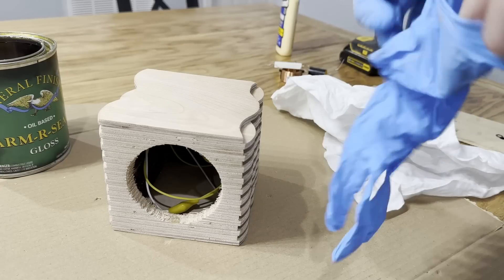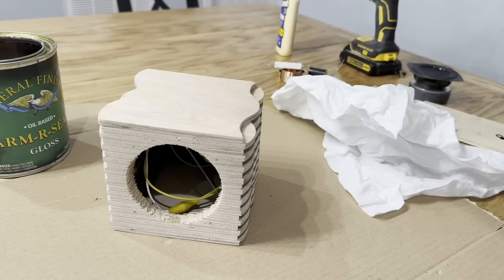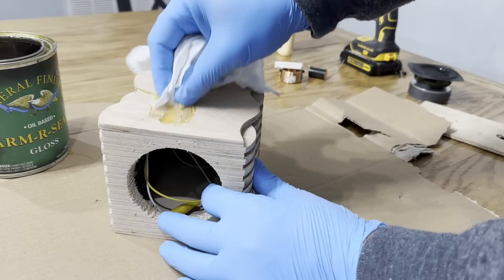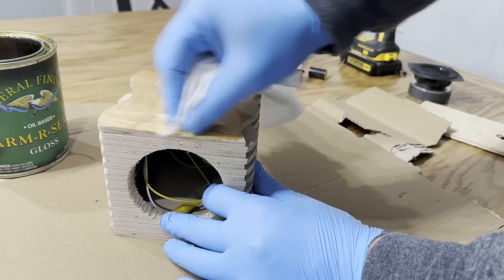For the finish, I used General Finishes Armour Seal, which I absolutely love, and you should definitely give it a try. I did have to get a little bit creative on how I got it in between the waves, but where there's a will, there's a way.